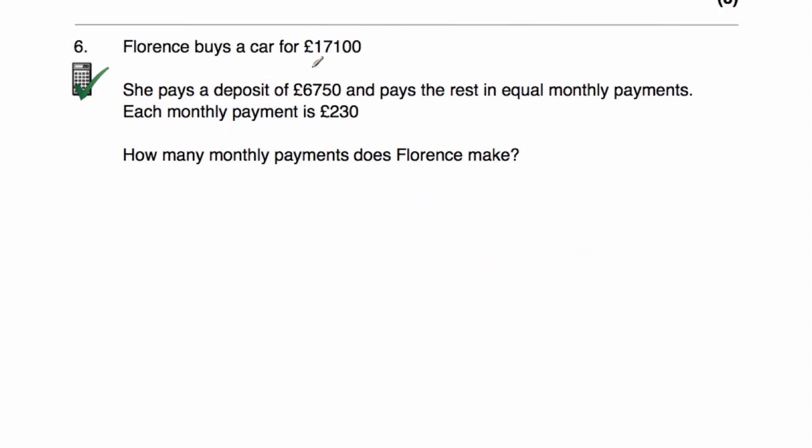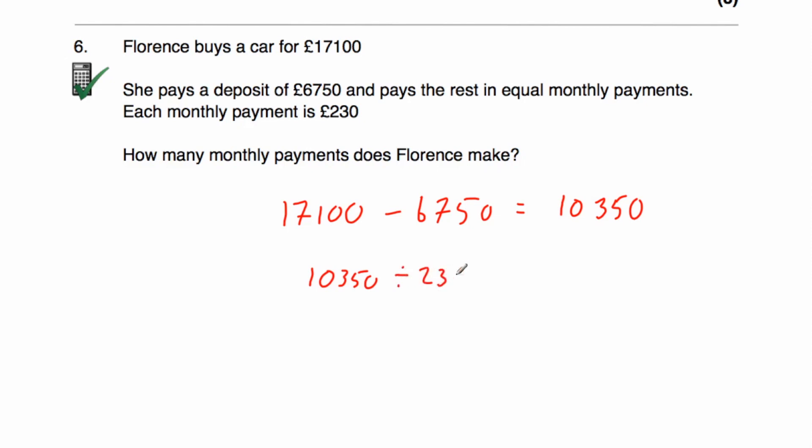Question six: Florence buys a car that costs £17,100. She pays a deposit of £6,750 and pays the rest in equal monthly payments of £230 each. How many monthly payments does Florence make? 17,100 minus 6,750 equals £10,350 remaining. Dividing £10,350 by 230 equals 45. So Florence must make 45 monthly payments.